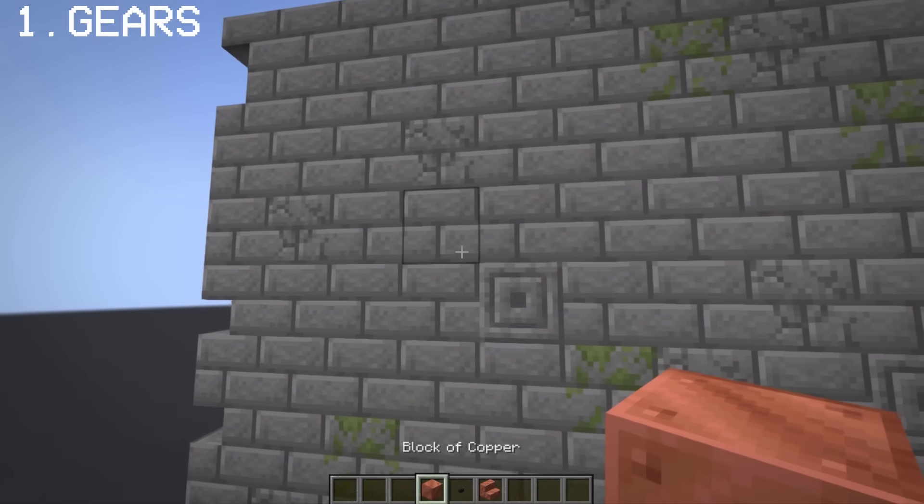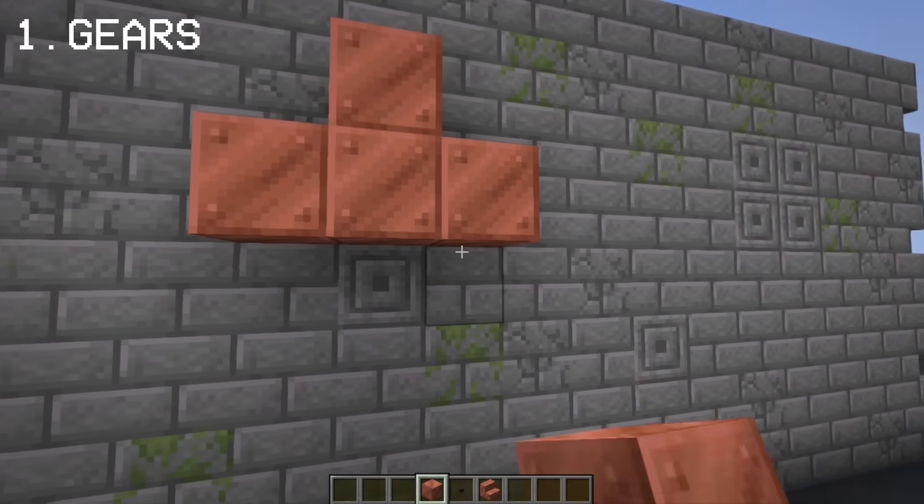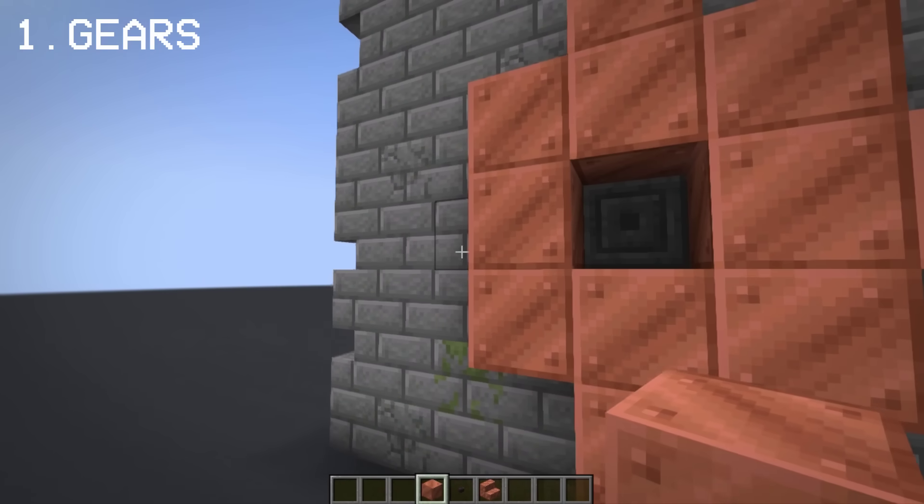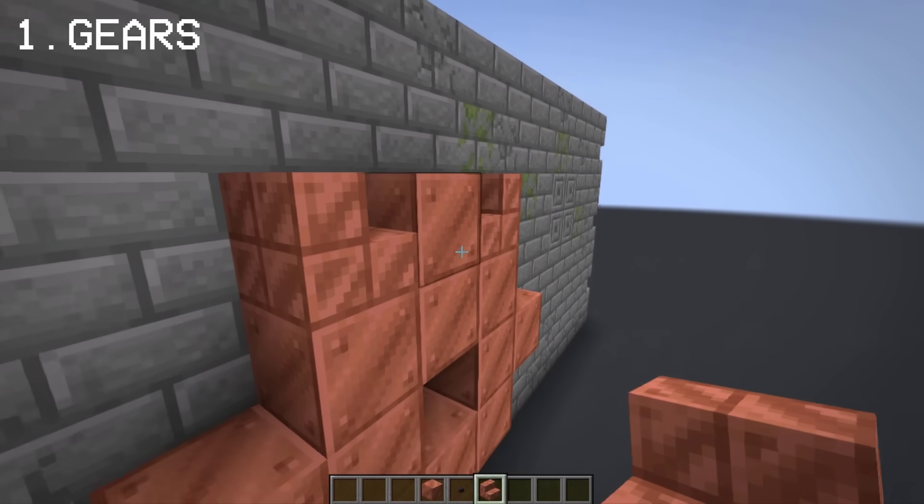The first idea I have in mind when it comes to steampunk is gears. We're going to be using copper to make gears. You can use quartz or polished andesite, but copper works best.